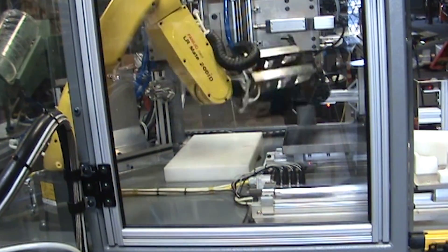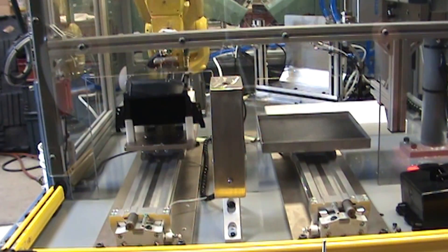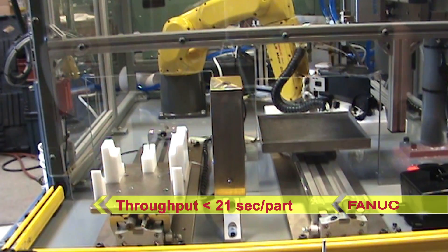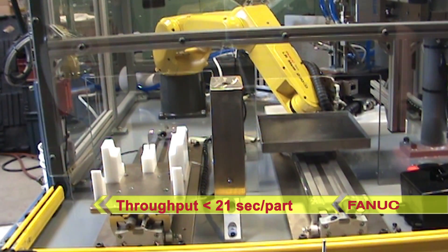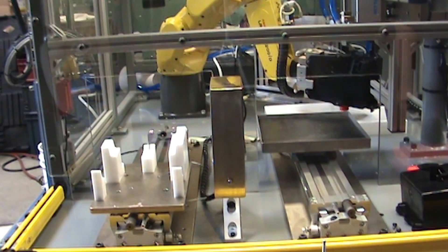With the use of a FANUC robot, Craig Machinery was able to exceed the cycle time requirements of less than 25 seconds. System throughput is under 21 seconds per part. Additionally, with this design, the operator can load the next assembly during the screw install cycle.